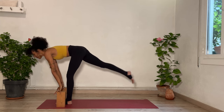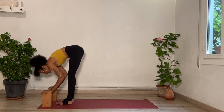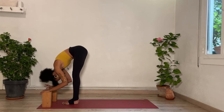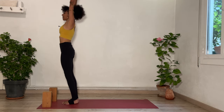Step forward. Inhale, flat back. Exhale to fold. Shake your head yes. Shake your head no. Press through your feet, rise up. Inhale, stretch. Exhale, bend your knees. Bring your arms either by your ears or shoulders level.